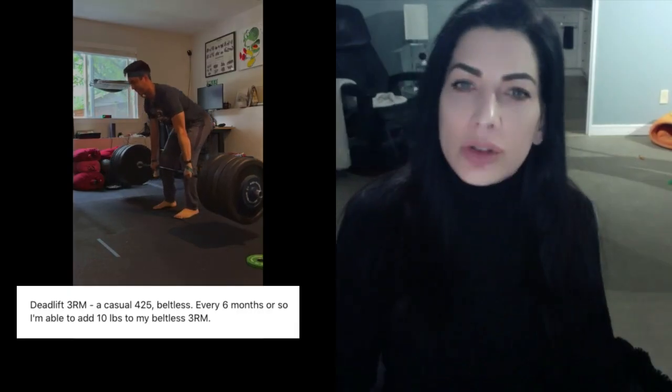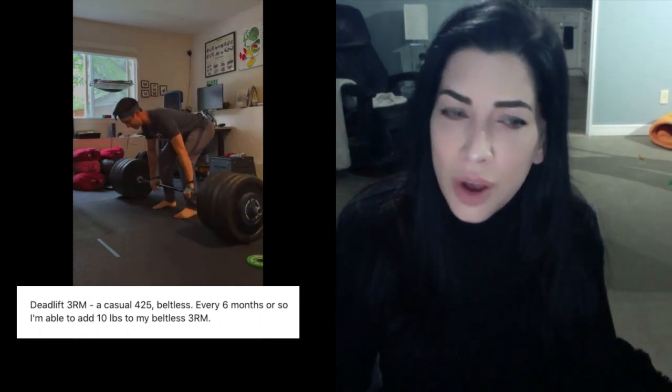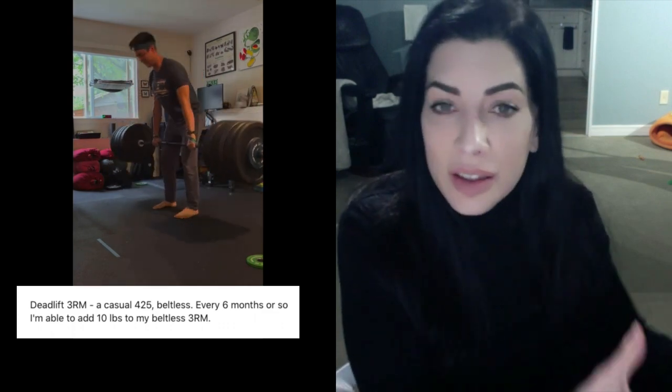I threw my weight belt in the trash once my TVA stopped snoozing on the job. Check out Tyler from my Strength Academy — he can deadlift over 400 pounds without a weight belt because his strong TVA is his weight belt. My other advice, which I realize isn't always feasible, is to take off your shoes. Barefoot is ideal — by being barefoot, you'll be able to use your foot proprioception to guide you.